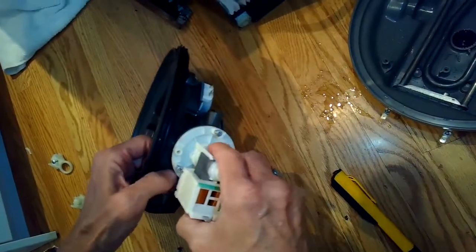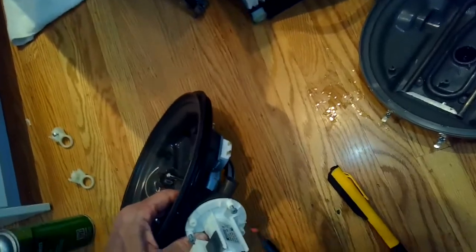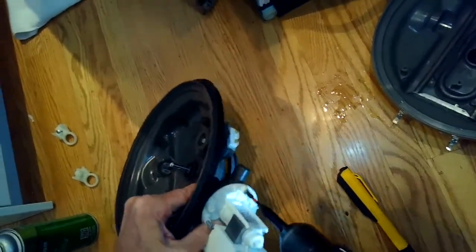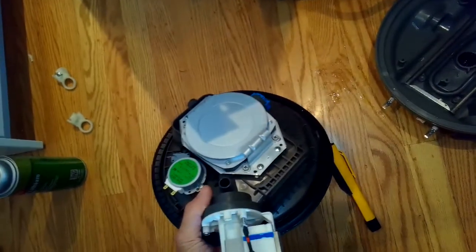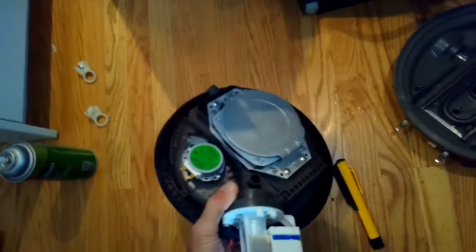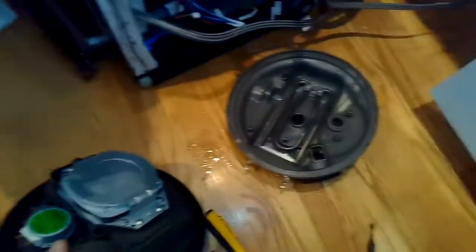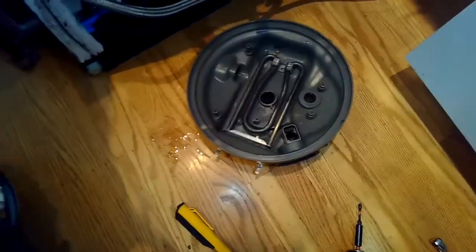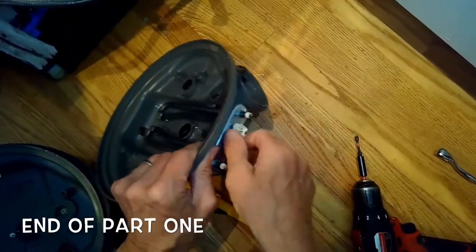We have three Phillips head screws to remove, and there's an o-ring — make sure you put the o-ring in position, otherwise the drain motor will leak. Put the o-ring there, put in those three screws to hold it, and make sure you get these pretty tight — don't strip them, but get them snug for sure. The drain looks good. Now we're using pliers to remove the little nut holding on the heater assembly. A ratchet would be even better.